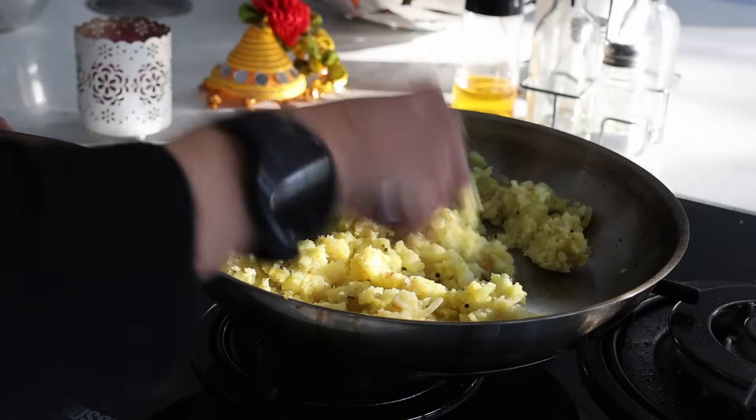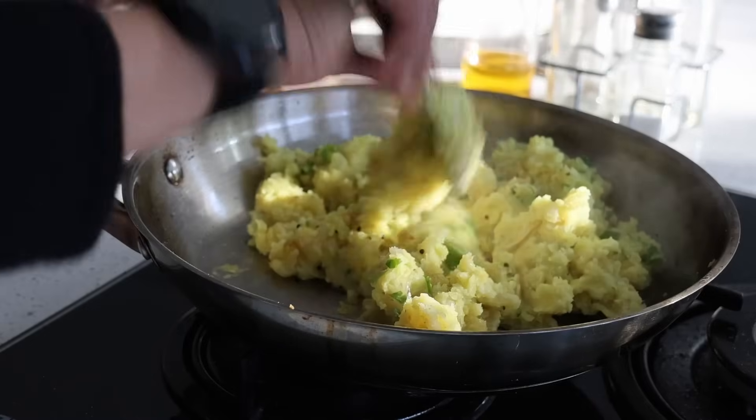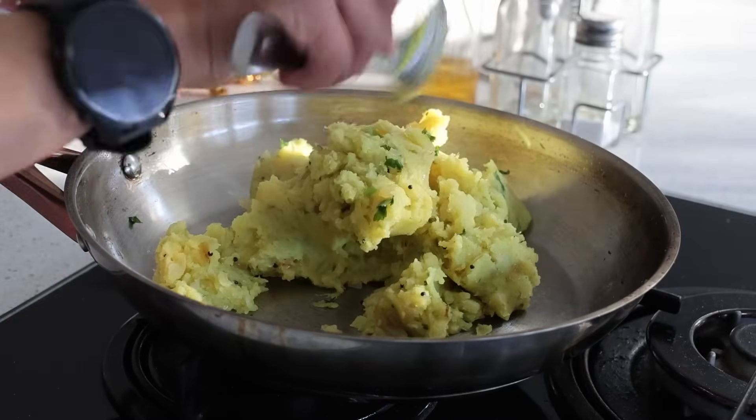I add two teaspoons of ginger paste, boiled and mashed potato, a teaspoon of green chili paste, turmeric, salt, coriander leaves, and lime. The flavor of ginger should nicely cook in, making the stuffing taste great. I'll make the vadas with this stuffing later once it's cooled down, so I keep it aside.